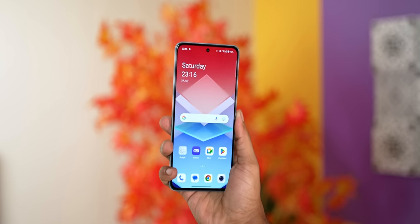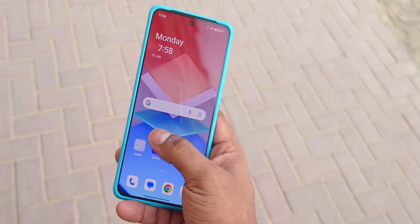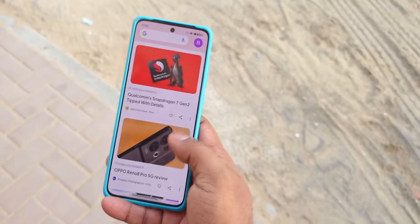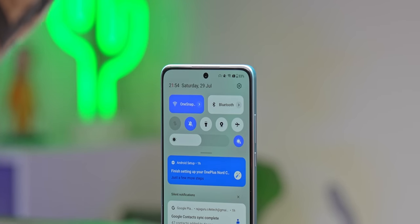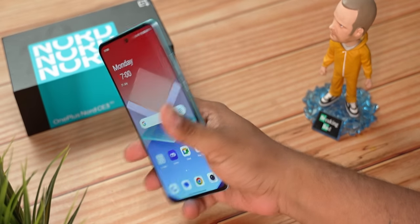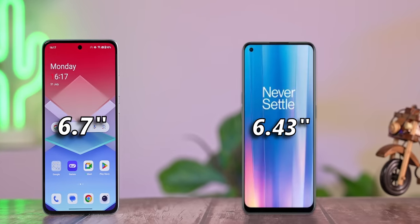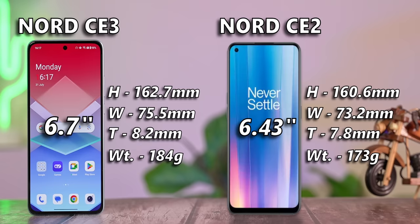Coming back to the display, it's not just larger — it's also a better panel. It's got a higher refresh rate of 120Hz and it also happens to be a 10-bit panel. OnePlus does not mention the peak brightness on this phone, but it seems to get bright enough for outdoor use. This increase in display size means the phone's overall footprint has also grown. The CE 3 is about 2mm taller and wider, while being 0.4mm thicker and 11 grams heavier than its predecessor.